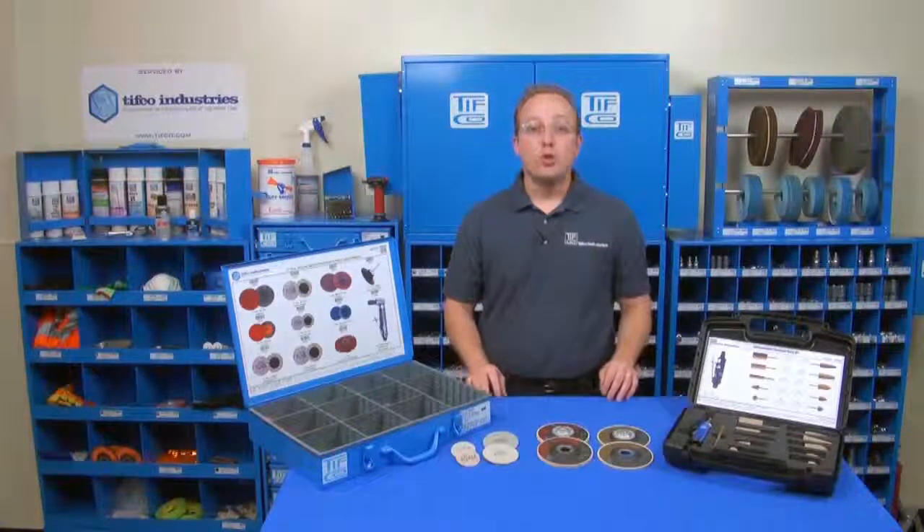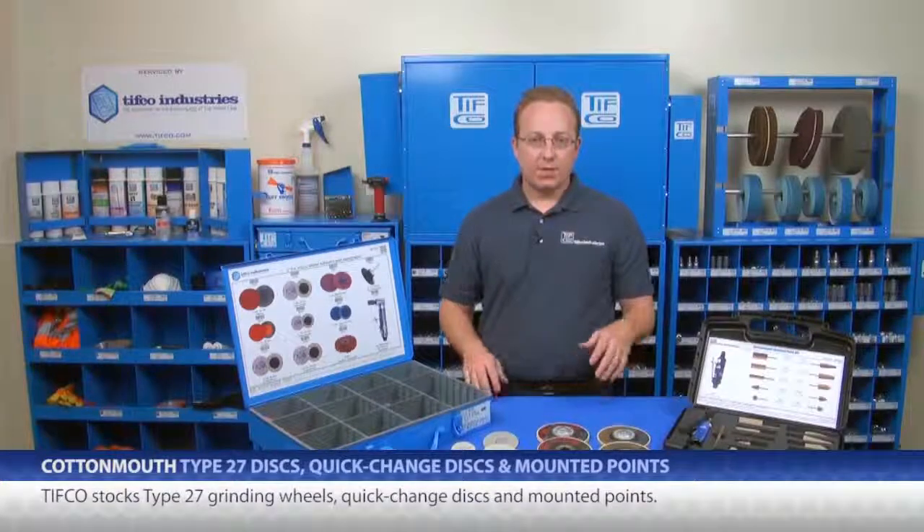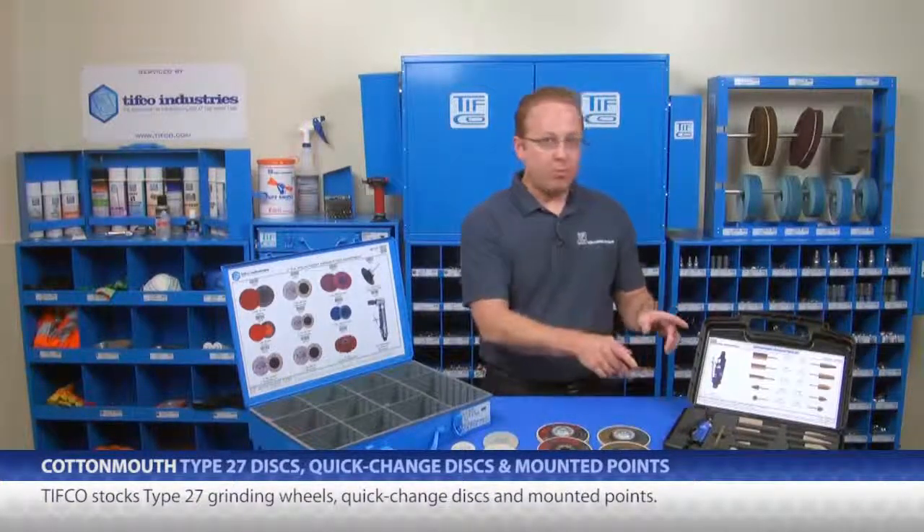Everything here is TIFFCO's new line of American-made Cottonmouth abrasives. TIFFCO stocks Type 27 grinding wheels, quick change discs, and mounted points.